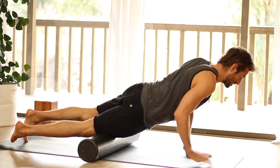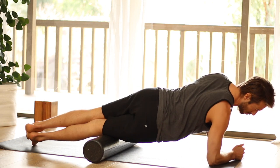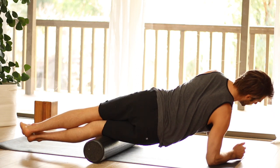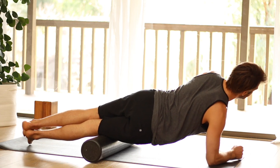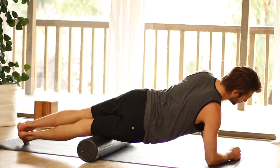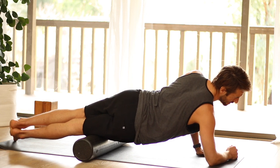Now we're going to take the roller just above the knee — not onto the side of the leg, not onto the quad, but right in between the quads and the IT band. We're going to start by going side to side. I'm not on the knee, I'm just above the knee. And then up and down. Then go up a little bit from there, side to side and up and down. We'll just work our way up this line of the leg.